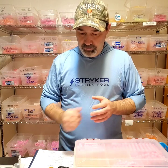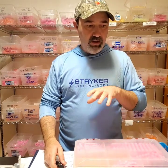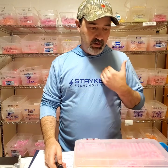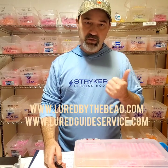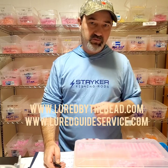I'm going to go ahead and end this video here and do another one on rigging. Tight lines — Randy, Lured by the River, lure guide service.